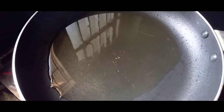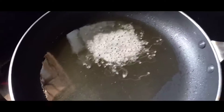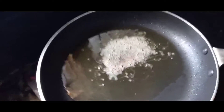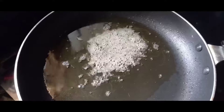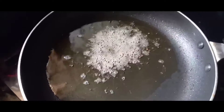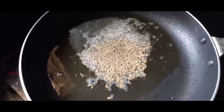Hi friends, welcome back to our channel. I love this video. We used to prepare a process — we made a recipe, we bought a recipe. The recipe will be rough when it's made ready for cooking.